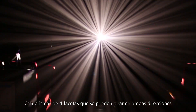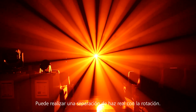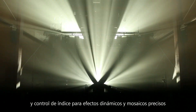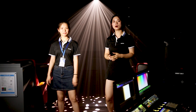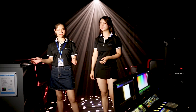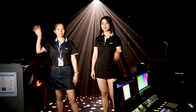With a 4/5/6 prism that can be rotated in both directions, it can realize true beam separation with rotation and index control for dynamic effects and accurate positioning. For more information about our SuperScore Max, welcome to visit our website. See you!